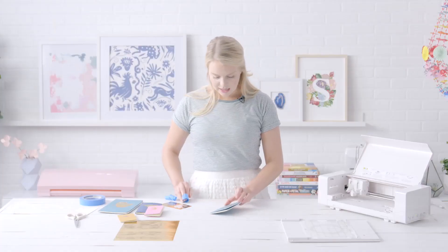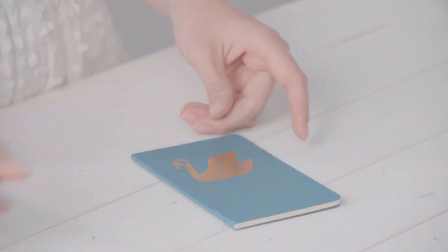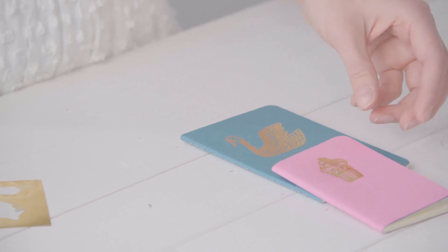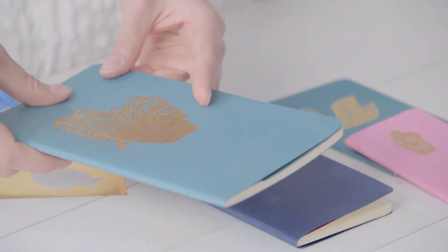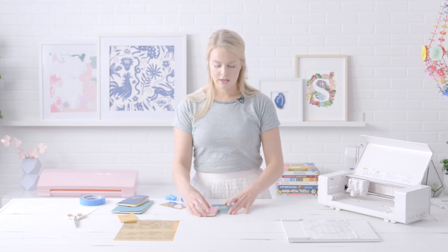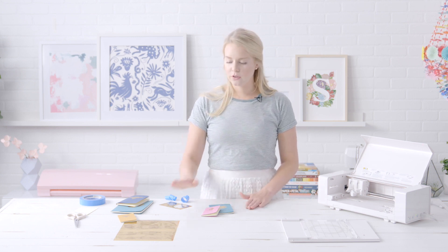That is it! You can see it makes a really pretty gold foil design. I've done a few others with a little ice cream cone, a bumblebee, and a paper plant — you can really customize it to your liking. If you want to give this project a try, make sure you check out silhouette101.com for a full tutorial and step-by-step instructions, and share the projects you're making with your foil transfer sheets.